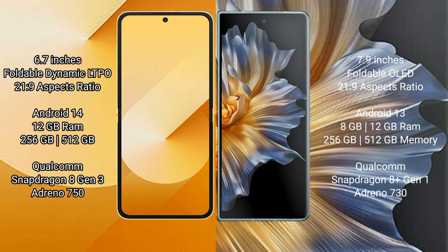Samsung Galaxy Z Flip 6 runs on the Android 14 operating system. It comes with 12GB RAM and 256GB or 512GB internal storage, a Qualcomm Snapdragon 8 Gen 3 processor, and an Adreno 750 GPU.